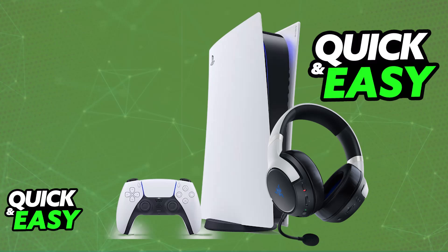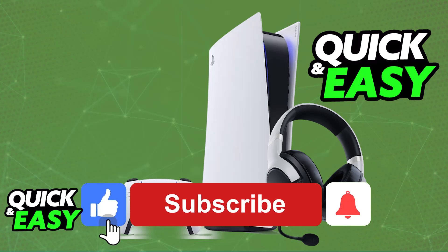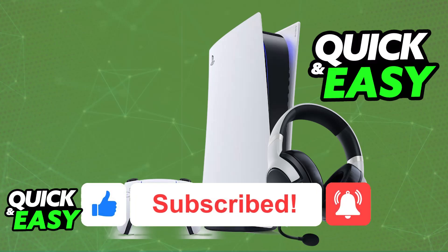I hope I was able to help you on how to connect the Razer Kaira Pro to PlayStation 5. If this video helped you, please be sure to leave a like and subscribe for more very easy tips. Thank you for watching.